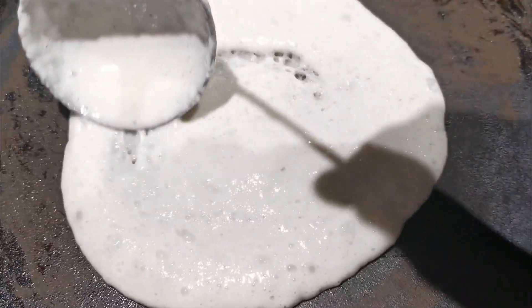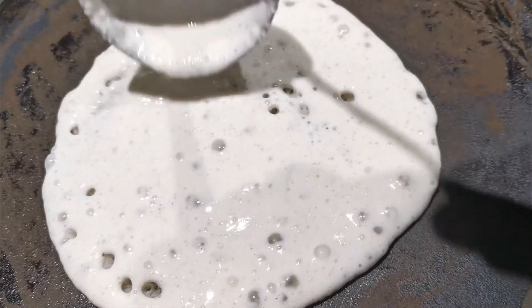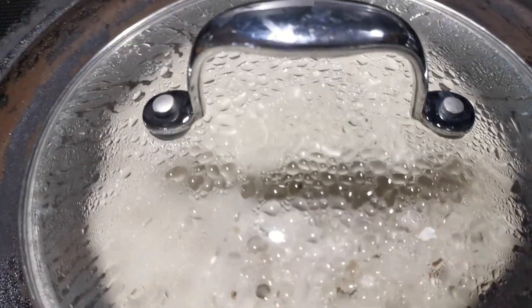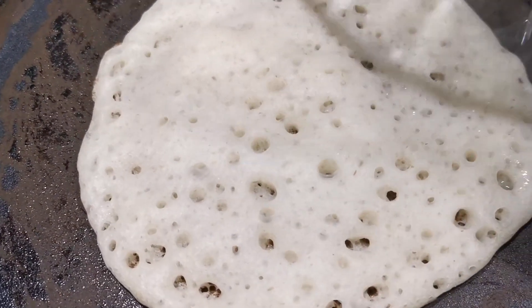We will cook the same way. We will cook it. When the holes are in the holes, we have 3 minutes for the holes.